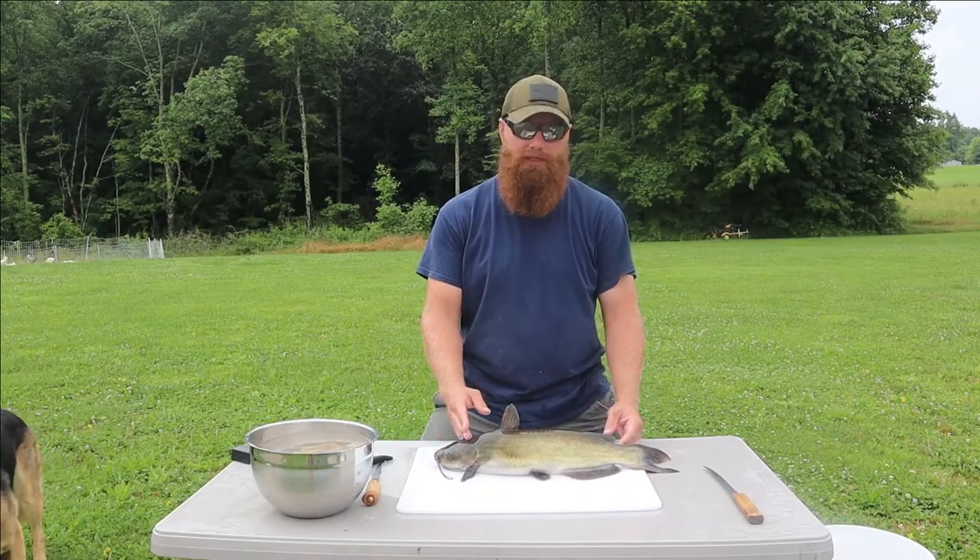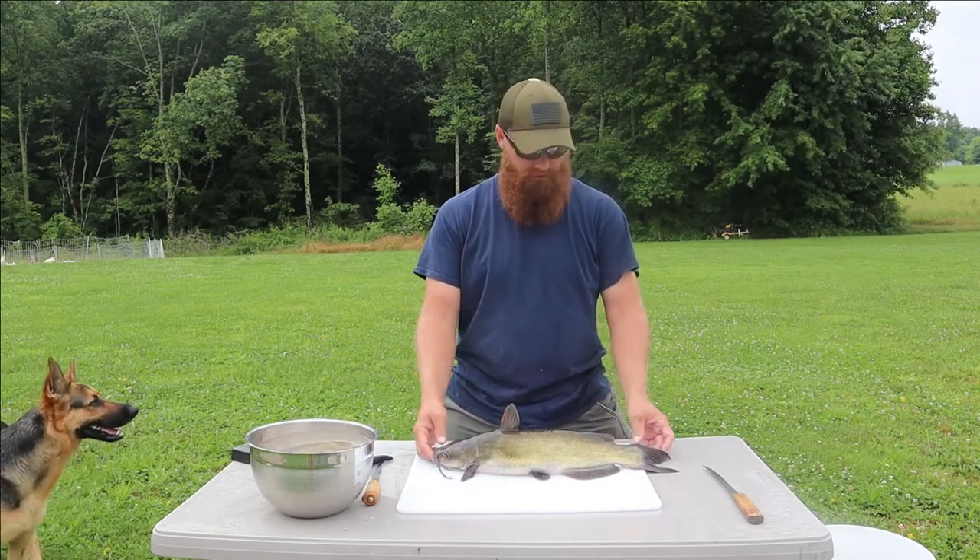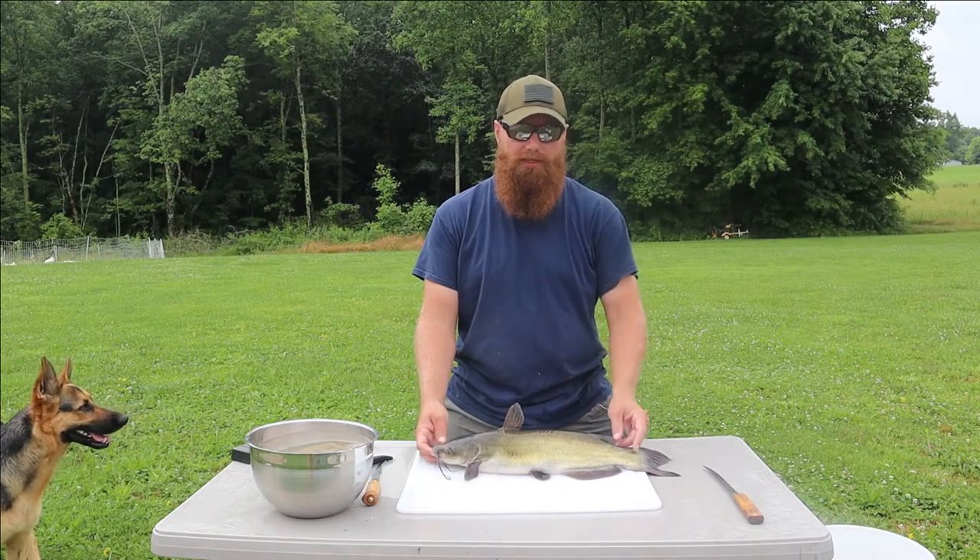We got our channel catfish back to the house and we're going to go ahead and show you our version of cleaning them. When we brought them home we put them in the cooler full of water and ice.